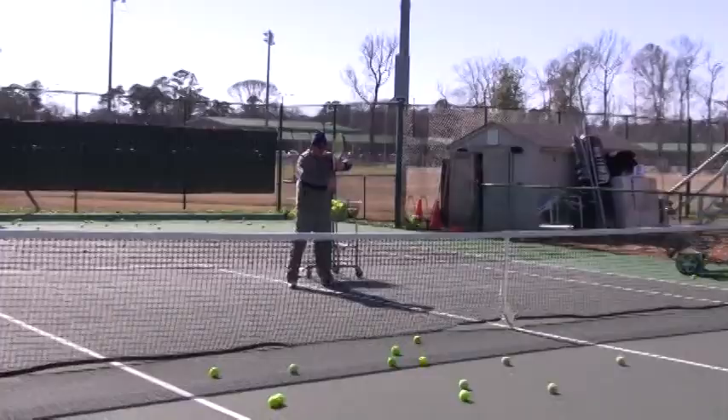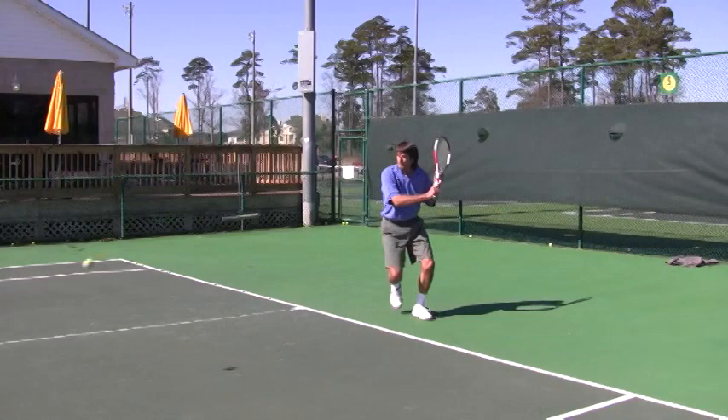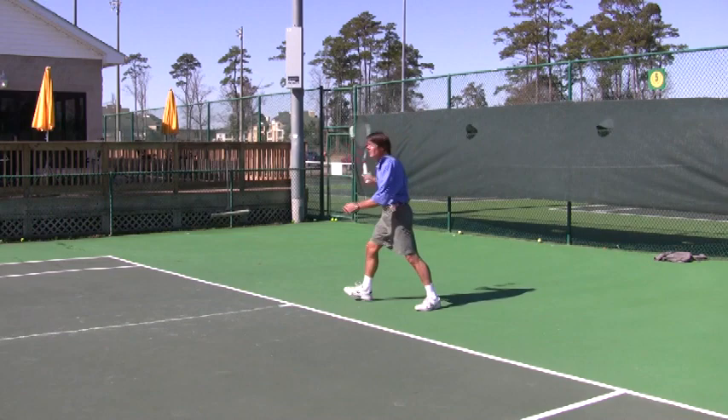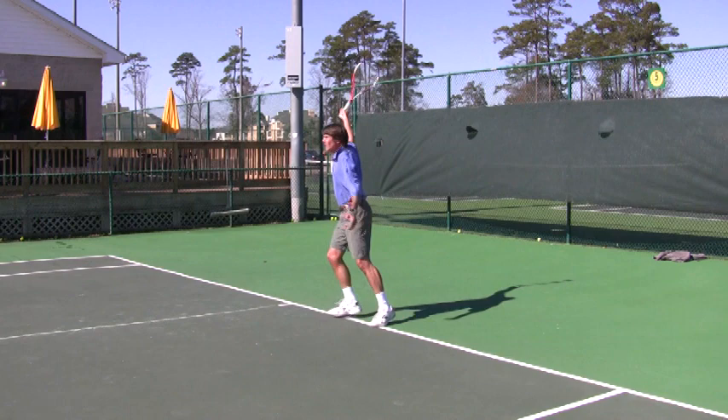You're going to start here. I want to see you start with that racket head a little higher. There it is — good. Start with the head of the racket up. There it is — up. You're definitely going to get a nice little downward, under it, up. Nice. Find that hand on there again — good, that's a good hand position.